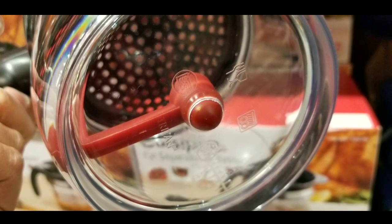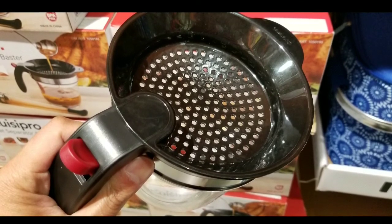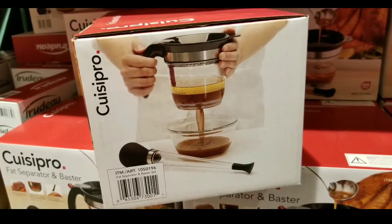You stop it well before the fat gets in. On top, there's a little strainer as well, which is pretty cool. That little trigger actually pulls open the bottom port, which opens it up so you can drain.